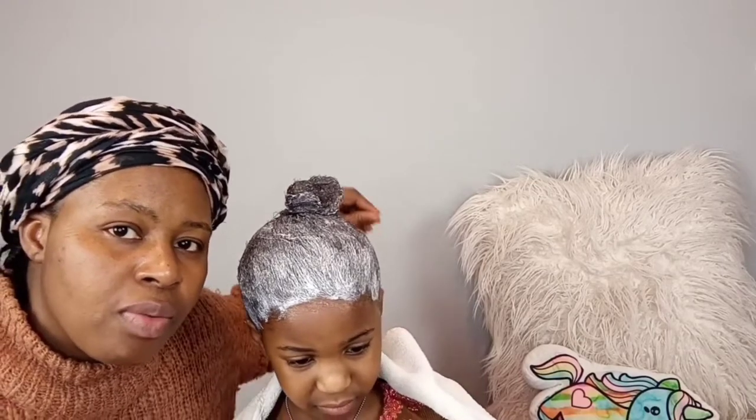I have finished applying the texturizer on her hair — everywhere is covered now. We're just going to wait according to the timing chart. We're going for the medium setting, which is around 13 minutes. Then we'll wait and wash it off with the shampoo and conditioner that came with the texturizer. Everything was in the kit.